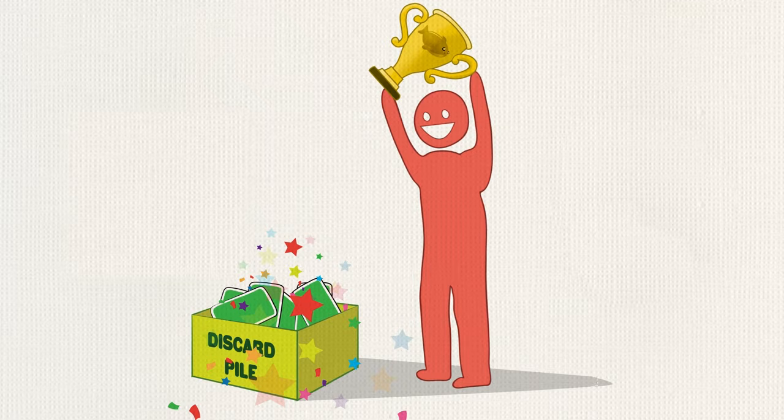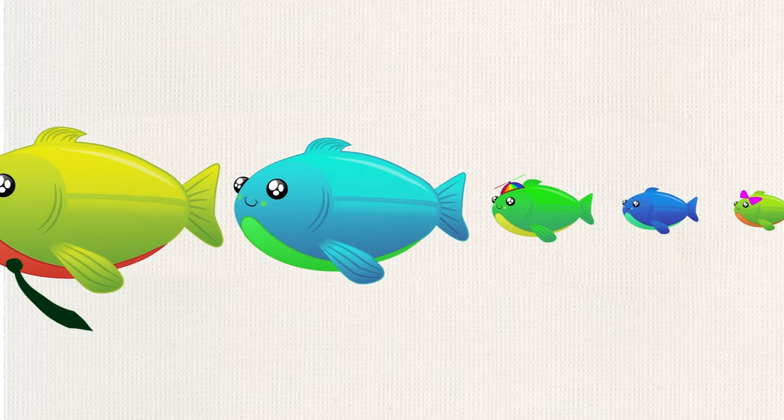The first player to finish all their cards wins! That's it! Guaranteed to garner giggles from any group. It's a frenzied, fun, free-for-all game. Perfect for kids and adults. Get Happy Salmon now on ExplodingKittens.com!